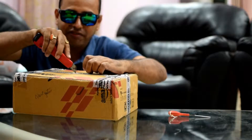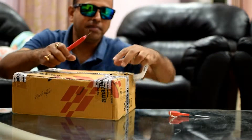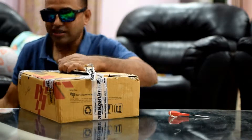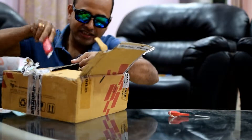I should not use the blade too much because the material is a tank bag, and the tank bag is almost a kind of rexin or leather, whatever you call it. I will not use the knife because I don't want to cut any of the material which is inside.